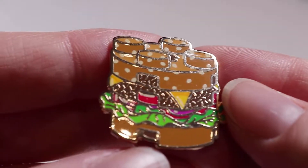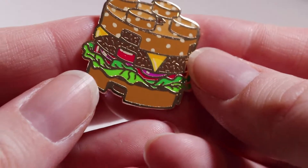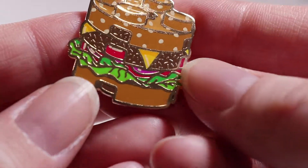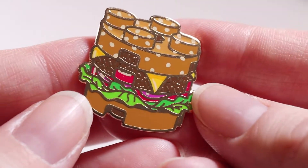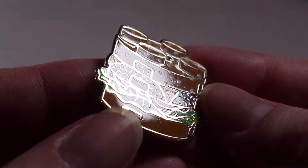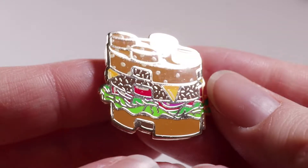The hamburger is my favorite pin of the bunch. I just think it looks great. It's got a different color highlight — a sort of beige color for the sesame seeds and on the cheese, and then a darker orange on the cheese as well. I think it just looks so great and I'm so pleased with this one.